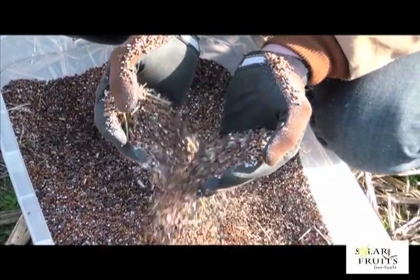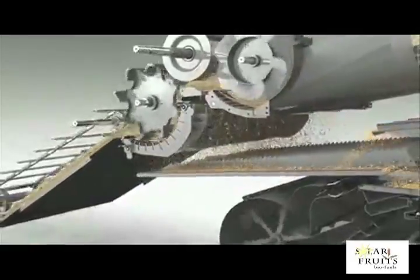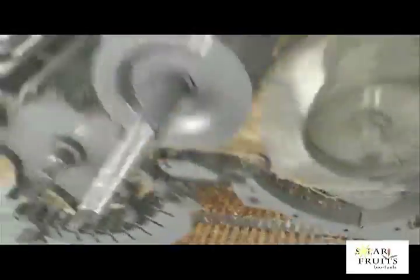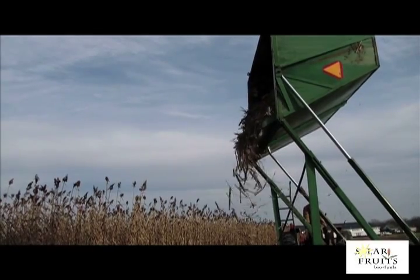This schematic shows how the straw walkers will clean the grain on version 2.0.